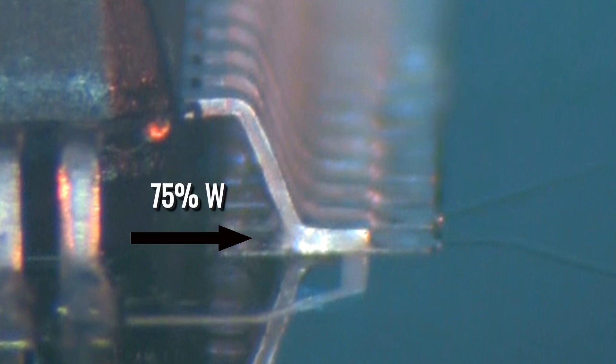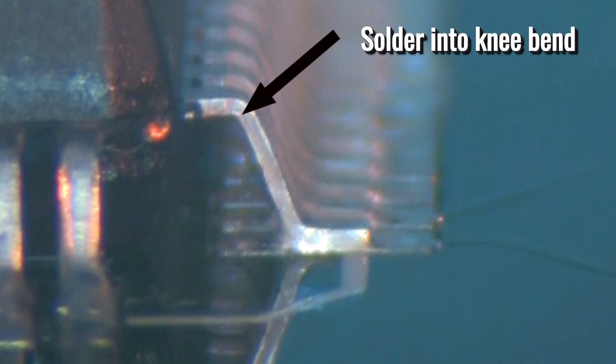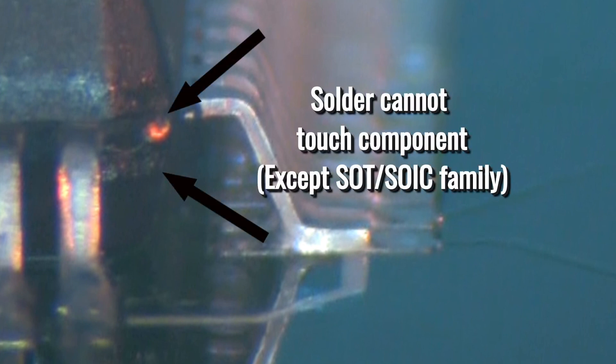The connection at the heel of the lead, the heel fillet, must be at least 75% the width of the lead and must climb up the lead to a point at least equal to the thickness of the solder and the thickness of the lead foot. As a maximum, the solder may flow up to the bend of the knee of the lead, but solder may not touch the body of the component or the lead seal.